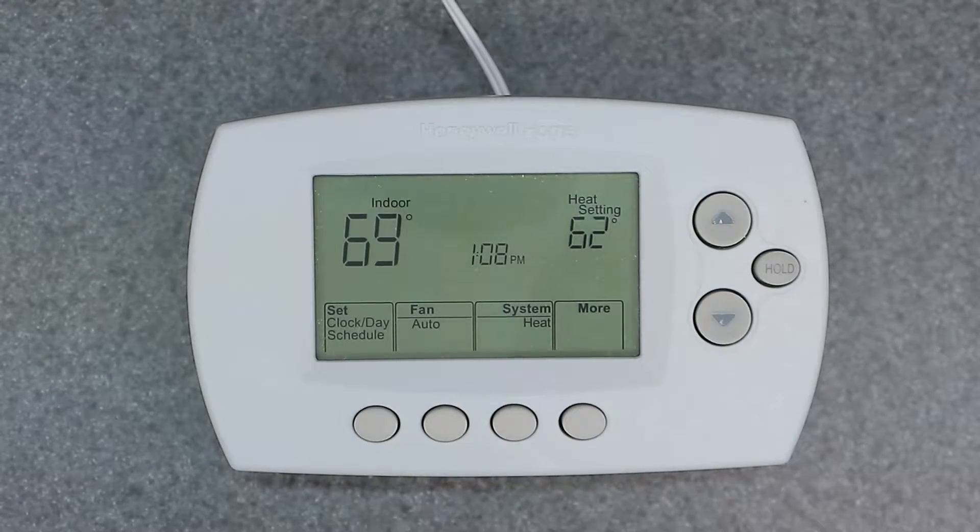Welcome to the channel, friends. Today's video is going to be covering the Honeywell Home RTH6580WF Smart Thermostat. The WF stands for Wi-Fi Capable, and it also can work with Google Assistant and Alexa.